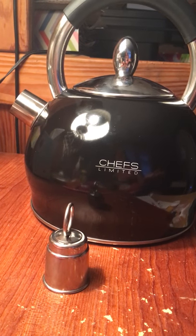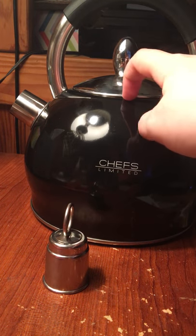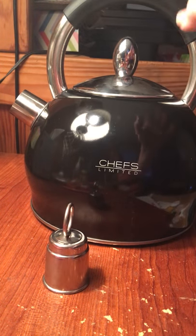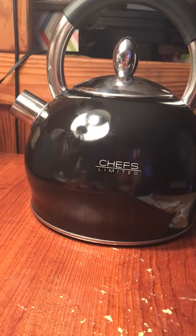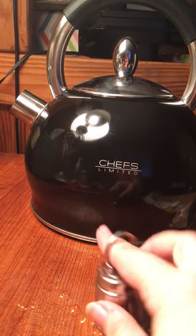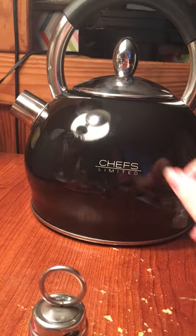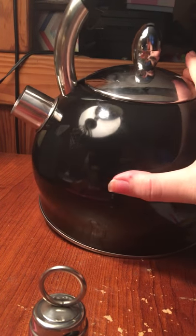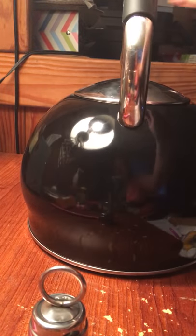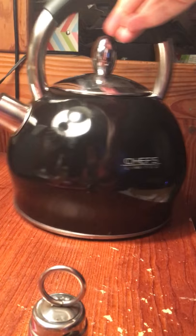Not that you really have to scrub to clean this anyway because you're just boiling water in it. But some people actually put the teabags in here and then pour out cups of tea like that, rather than boiling the water and then putting the teabag in a cup separately. Either way, it should be really easy to clean. As you can see, there are several fingerprints on it — it does pick up fingerprints and dirt pretty easily, so that's sort of a downside.